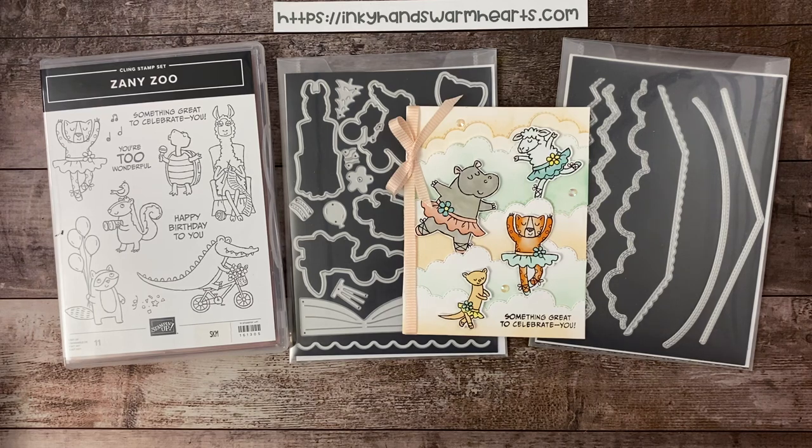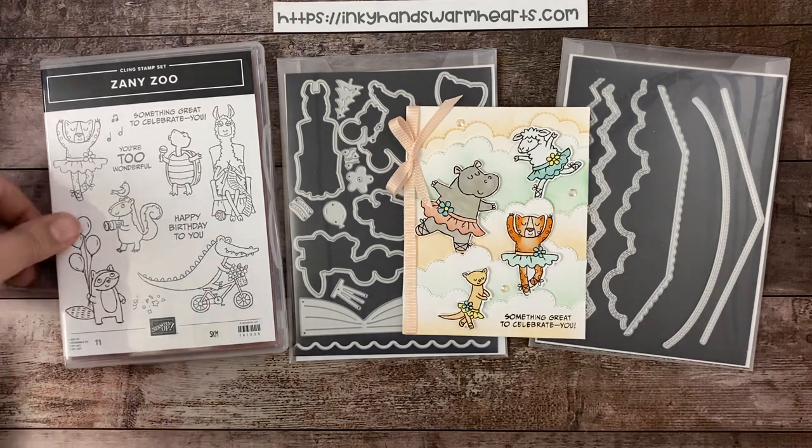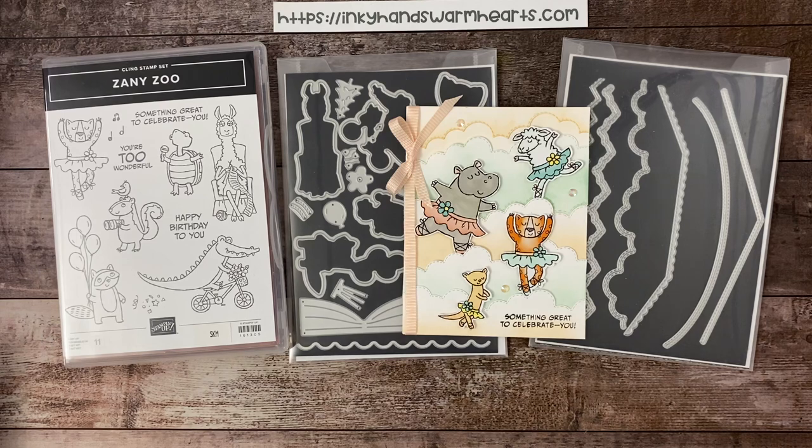If you're going to get the stamp set, there are six critters you can stamp, and those six critters are included on the paper. You get two of each and there are usually six designs, but they're double-sided, so it gives you 12 designs. Because there are six critters, there's one critter on each design on the critter side. You can use the die cuts to cut those critters out, and the others you just fussy cut — they are well worth it.